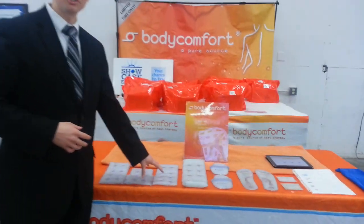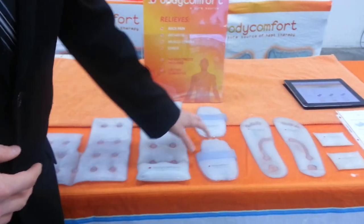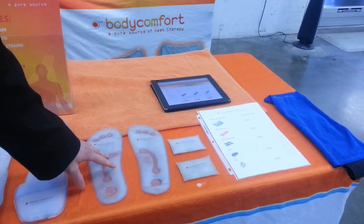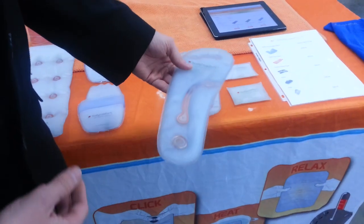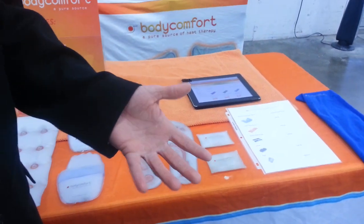First of all, we're going to have all of our samples up here. We want to make sure that we have the neck and shoulder piece, the lower back, the two hands, the two feet, and the two pocket packs. Notice these are already activated. We do want to make sure that when people come over they see it in the solidified state, so that way we can verify and let them know exactly how body comfort works and explain it more thoroughly.